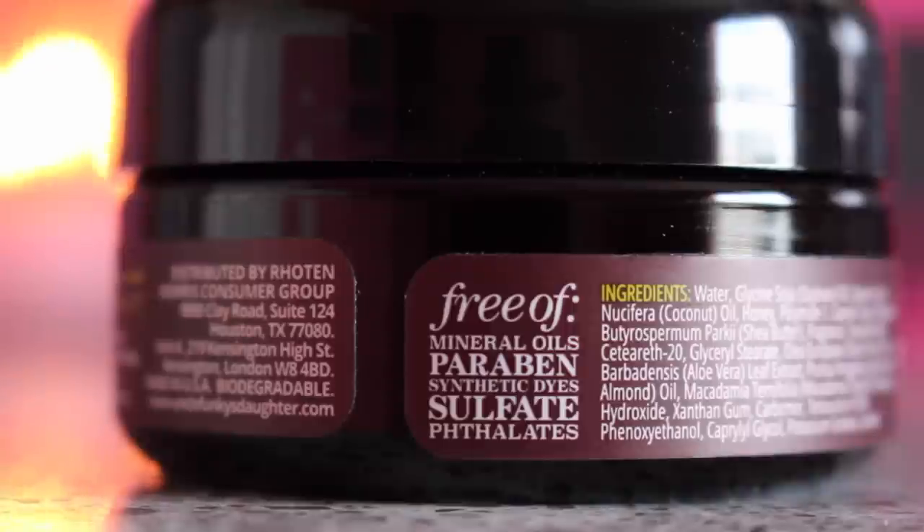My hair doesn't feel like straw or like a broom, so it did hydrate and add moisture. On detangling — I wouldn't say too much there because there wasn't a lot of slip. My hair was already detangled when I applied it, so it didn't really help to detangle. Now let's jump into my little hair checklist. First is ingredients — this product states it's free of mineral oils, parabens, synthetic dye, sulfates, and I don't believe it has any silicones, so the ingredient list looks pretty good.